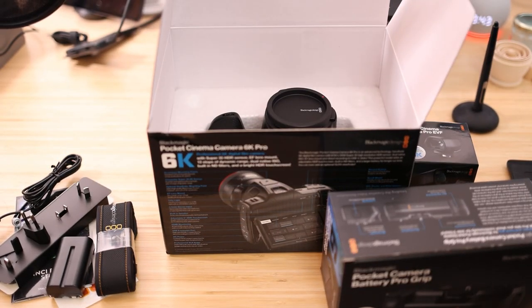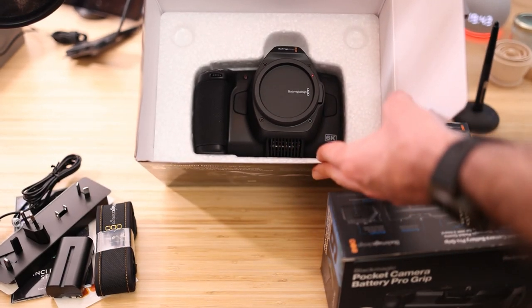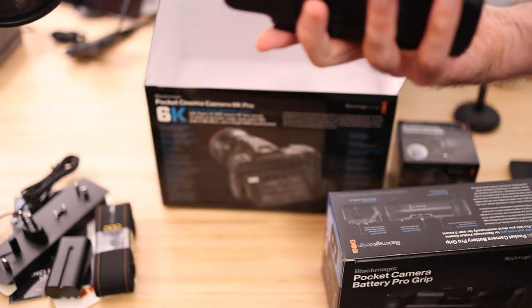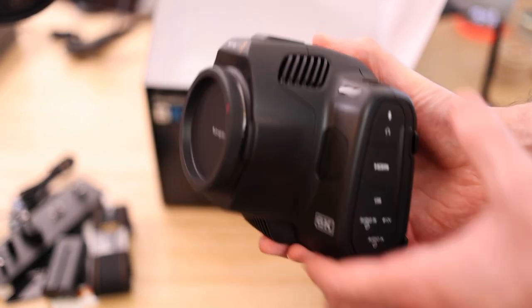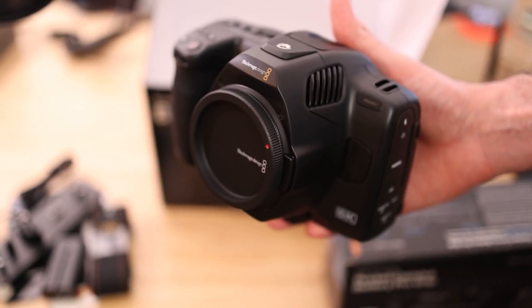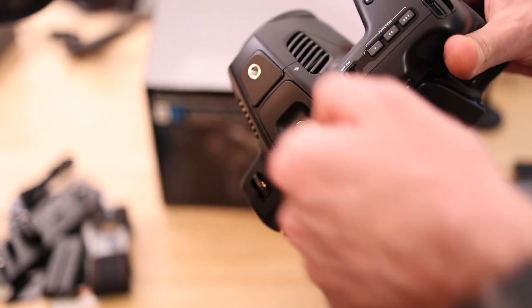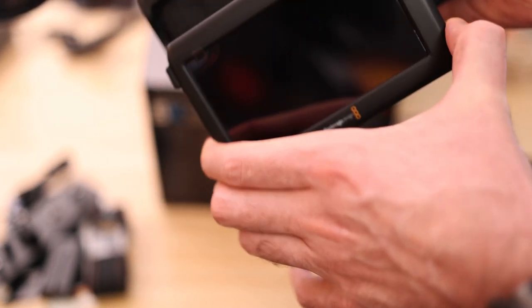We have the body of the camera, and it is a beefcake. Whoever thought to name these cameras 'Pocket' — I mean, this is even beefier than the 6K if I remember correctly. Zoinks. Much, much bigger and heavier than the 4K, but you've got a lot of extra stuff going on in there — the ND filter, and also the EVF thing which you screw out and then clip on, and there's the flippy screen too.